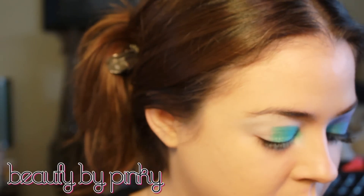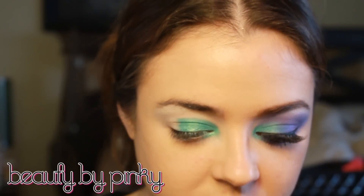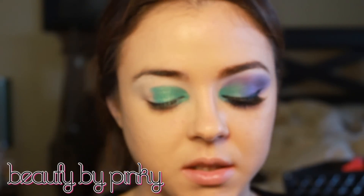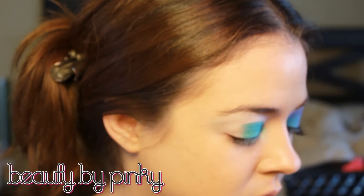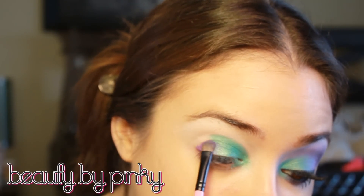Now let's move on to purple. I'm going to use my new MyGlam brush I just got in the mail. I'm going to start off with this color from my 120 palette — this is also very similar to the Beach Cosmetics 120 palette first edition, so if you have that it's basically the same thing. I'm going to take that color on my brush and pack that on the outer corner, overlapping that aqua color.